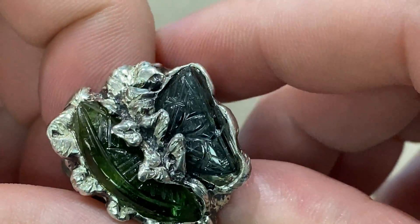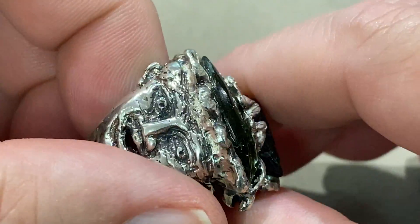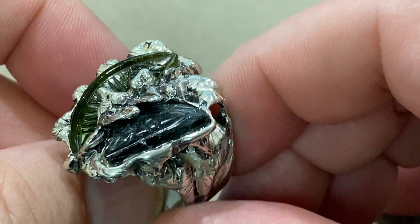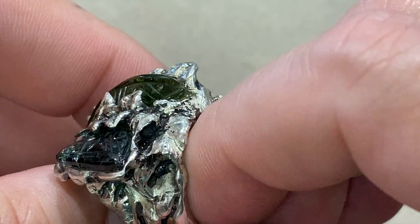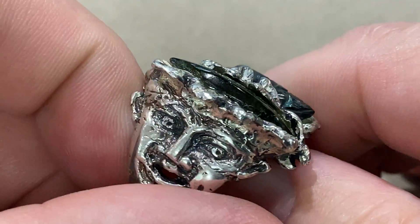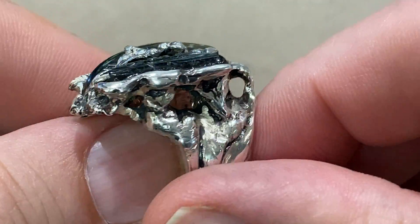In your garden you should always have a green man. It helps perpetuate balance in your garden. Carved tourmaline carved into leaves — you'll notice the leaves become his hair. It's all part of the fairy and wizard story.